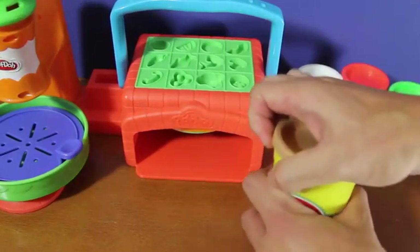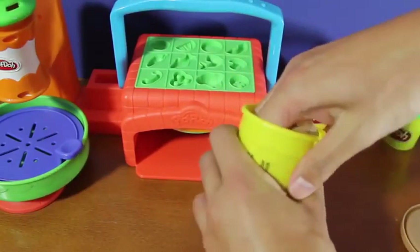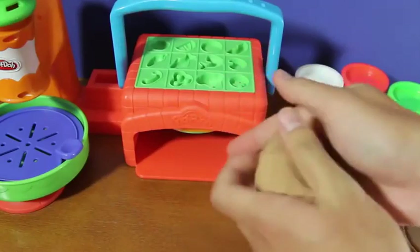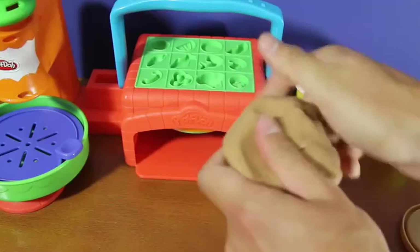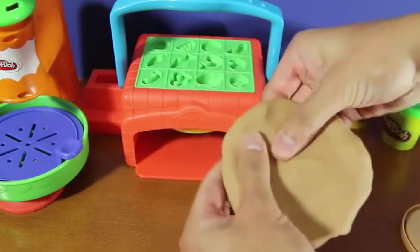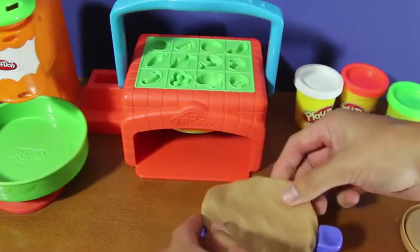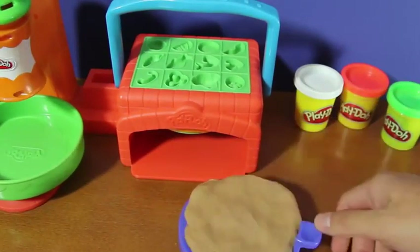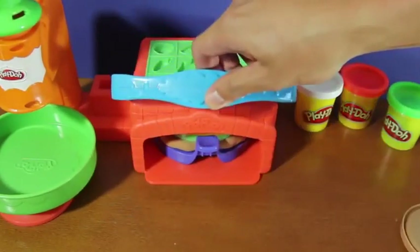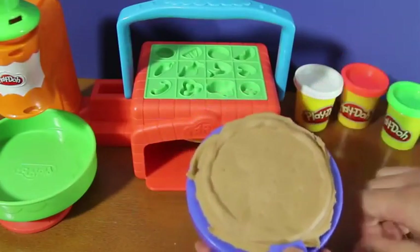If you twirl it around, you'll notice that the pan twirls as well. Are you guys ready to make a delicious pizza? Let's begin by using the brown Play-Doh to make our dough. Be sure to take out as much Play-Doh as you like. Once you do that, begin to mold your Play-Doh into the shape of a ball, and then proceed to flatten it out to look like the shape of a pizza. Once you have the shape that you like, get your pizza pan and place your Play-Doh on top of the pan. Now let's place the stove inside the oven. Once you do that, make sure you bring the handle down and the handle back up. And you have yourselves a nice looking crust. Be sure to take off any unnecessary Play-Doh off the edges so that it looks like a pizza crust.